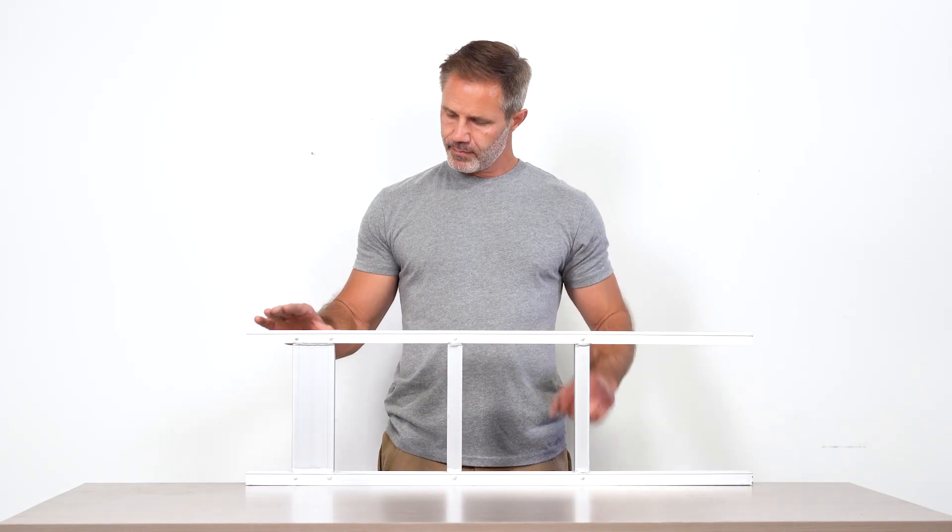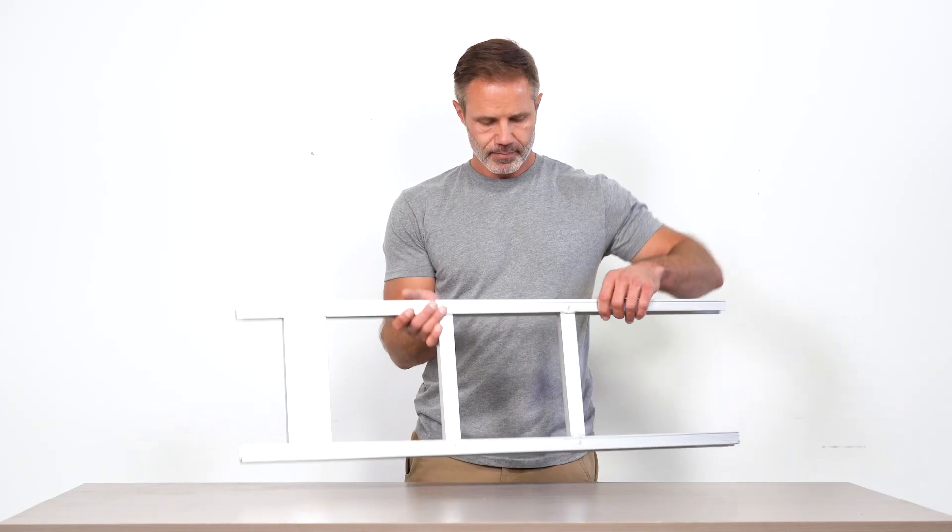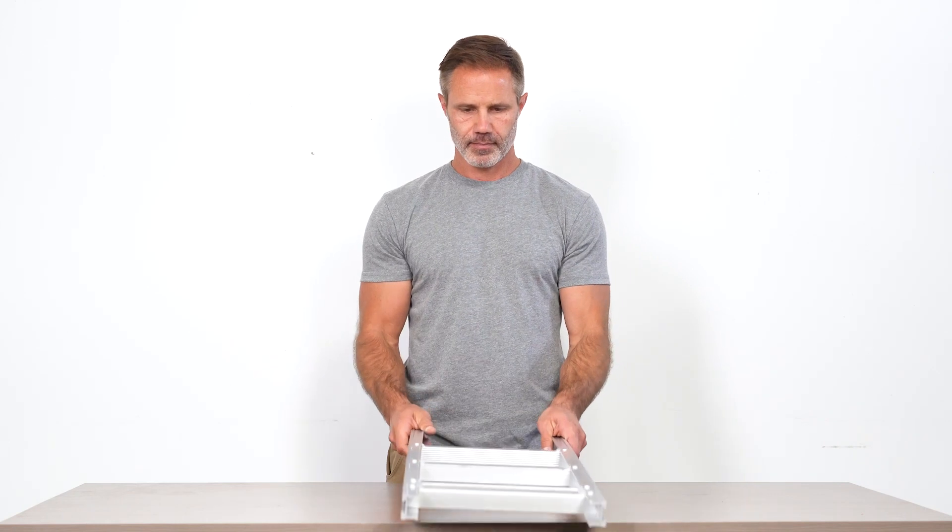Note that the top of the frame has a larger cross section. Start by laying the frame down with the bottom facing you.